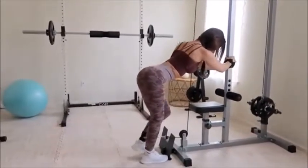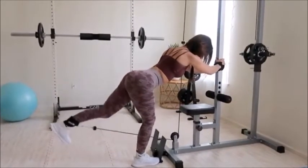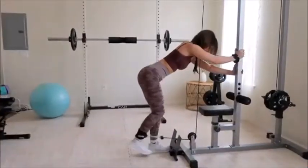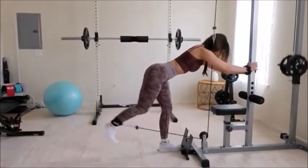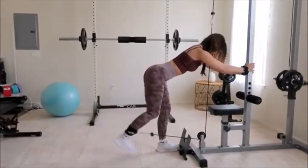Always be sure to go slow on the come down to ensure you're getting the most out of your workout. This is called eccentric motion, and if taken seriously it can really be just as beneficial as the concentric motion, which is the flexing portion of the workout.